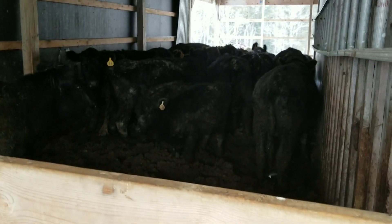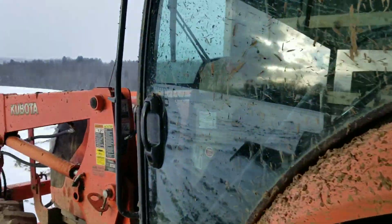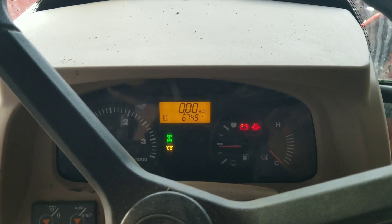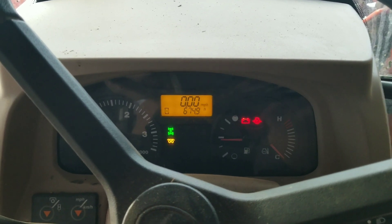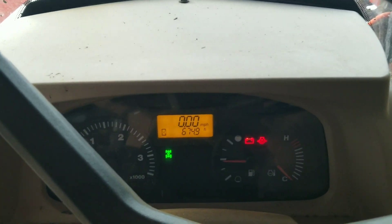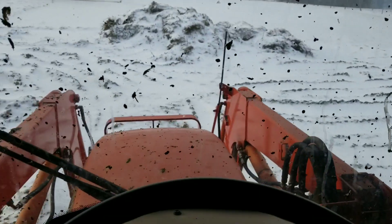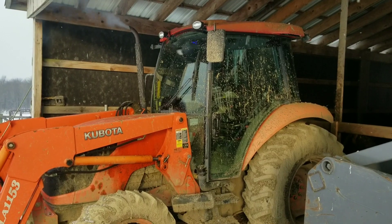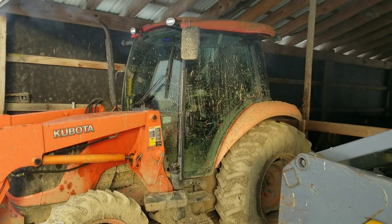While I'm out here filling this water tub in the lean-to, we'll head into the Kubota — seeing as how I'm right here — and get this thing fired up because we have to do a bale run. Normally she fires right up as soon as the glow plugs are out. And we're off. We'll let that warm up for the next 15 minutes, and it'll be nice and warm when we get in to go grab a bale.